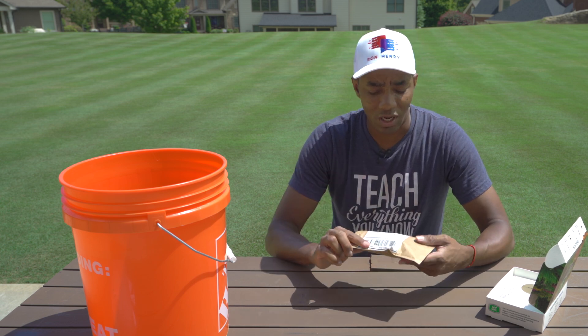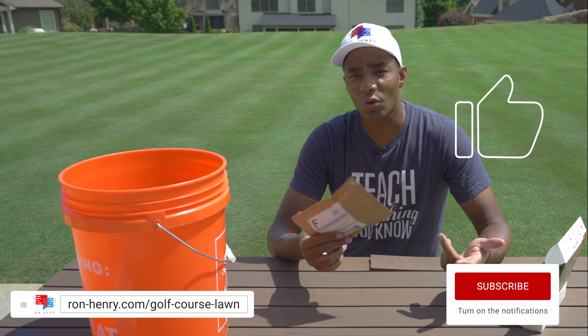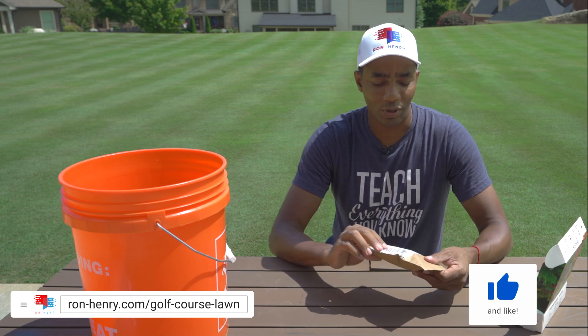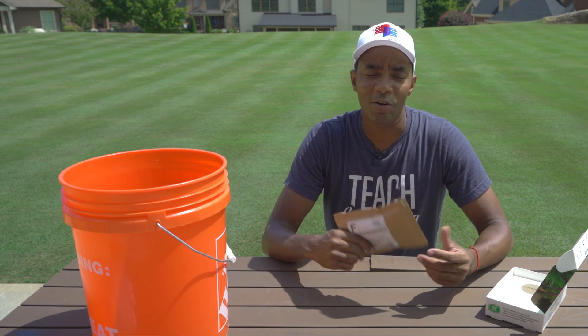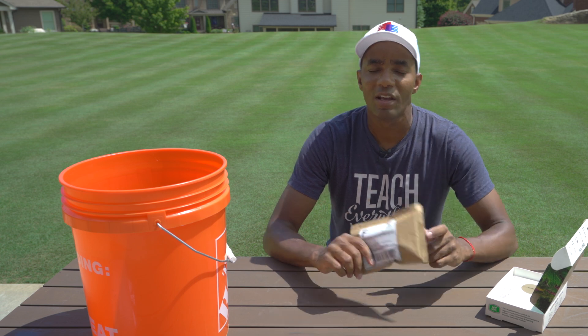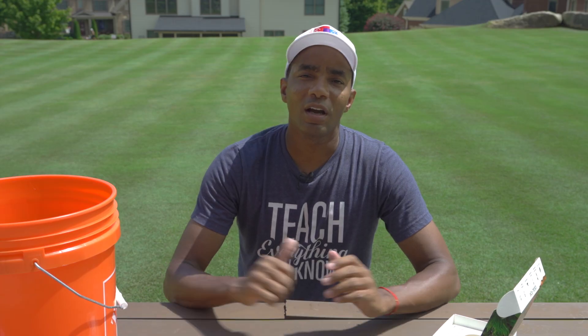So guys, I hope you found this useful. If so, please like and comment. If you're using different soil tests or you've used this test from My Soil, let me know and the kind of results you've gotten. If you're not yet a subscriber, consider subscribing — I really do appreciate it, it helps me and the channel out. Allows me to keep making great content for you guys. Thank you so much for watching. I will see you next time. Have an amazing day.